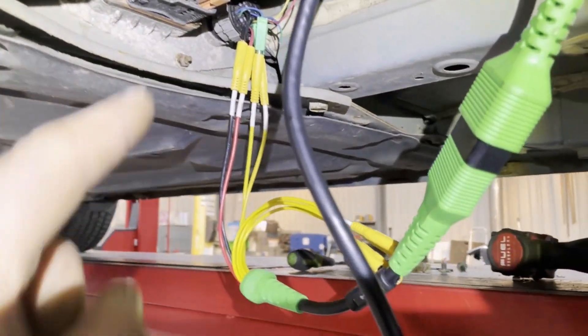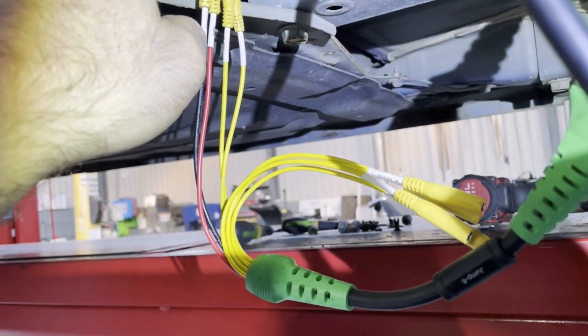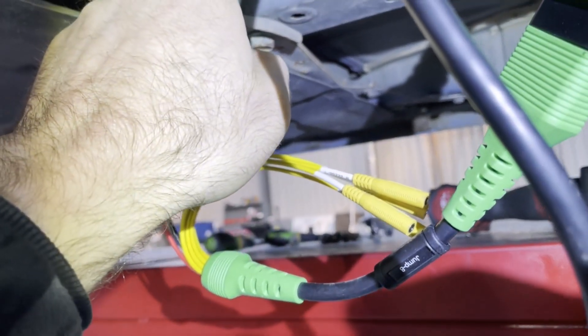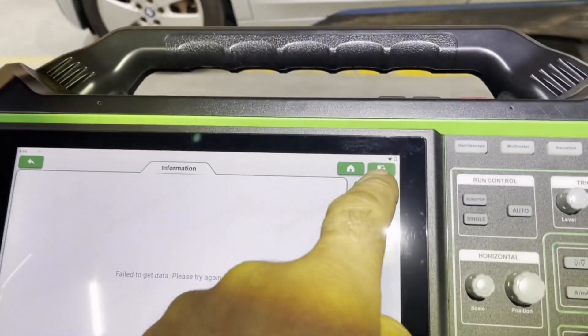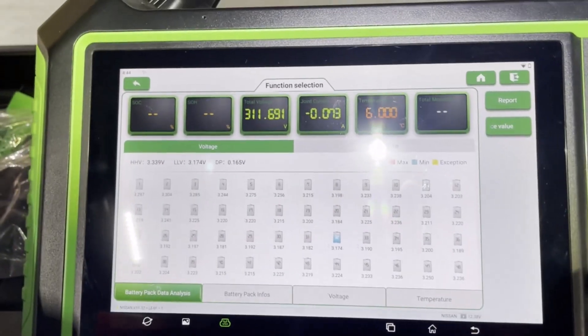We're all connected here and ready to go. We have the grounds connected into the black one, which is the ground, and then the two reds onto the red one here. And then we have our CAN high and CAN low connected here. We go okay and we're straight into the battery.